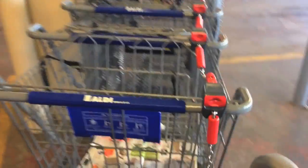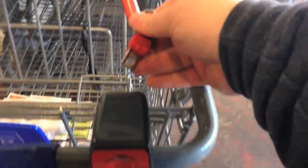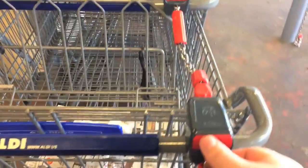In my last video I talked about a bottled water from the grocery store Aldi. Now I want to show you this little tool — a little piece of plastic that I bought off eBay. Normally with these carts you have to stick a quarter in here, push it in, and it releases this thing. Then you take the quarter out and it's locked to itself.